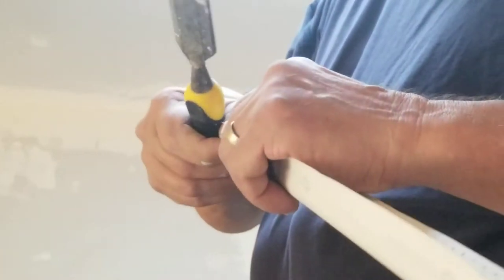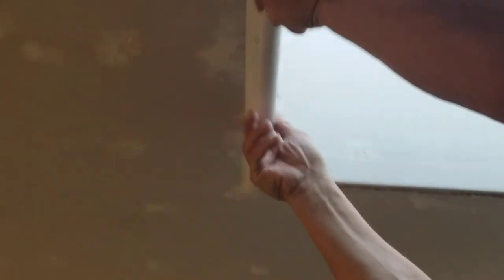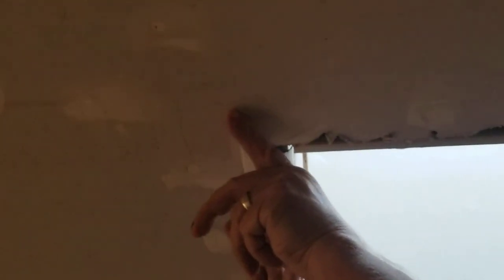Sometimes the little pieces in the middle — you got to work with them; pliers would have been better. There you go — 45 and straight across off that corner, and that's what you're wanting. Now I'm going to show you how to secure this to your drywall.